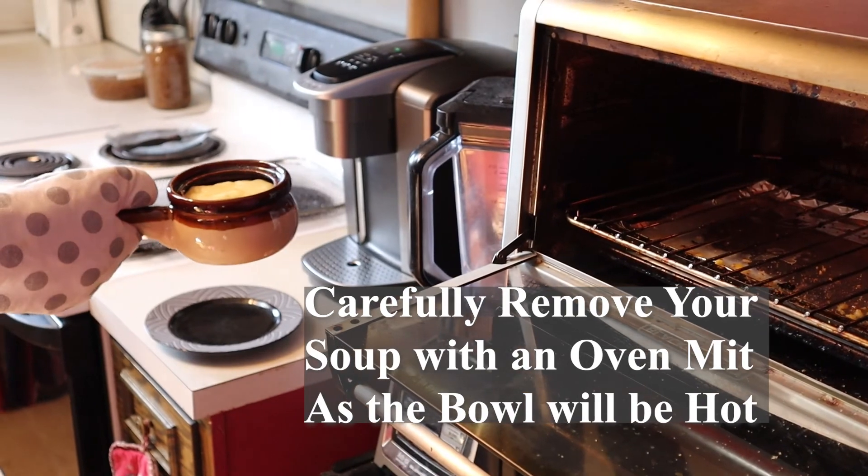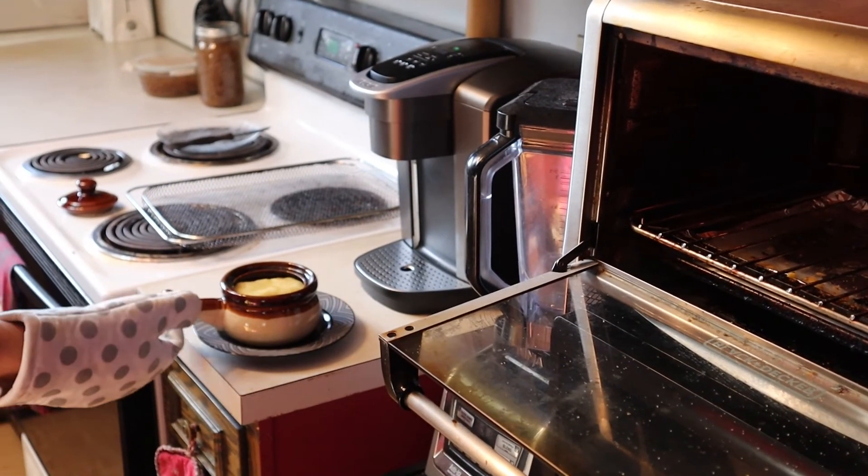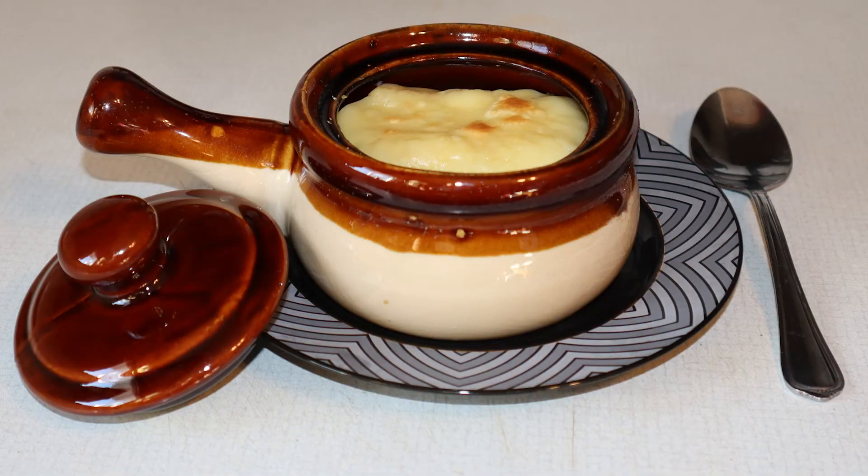Now remember, this soup pot will be hot, so please be careful. And there is your vegan French onion soup — enjoy!